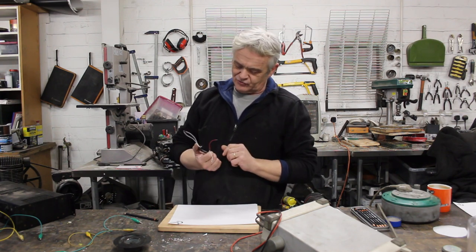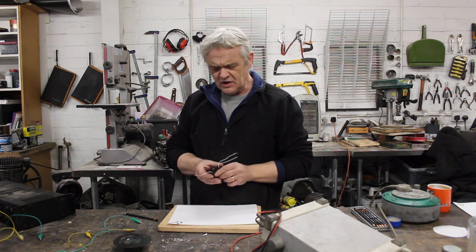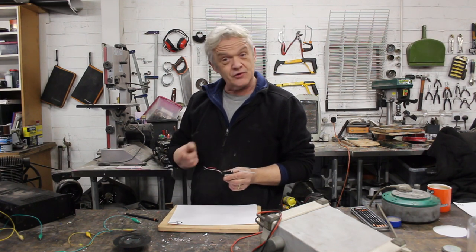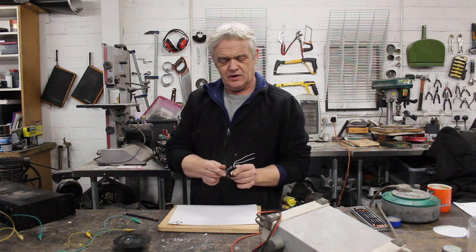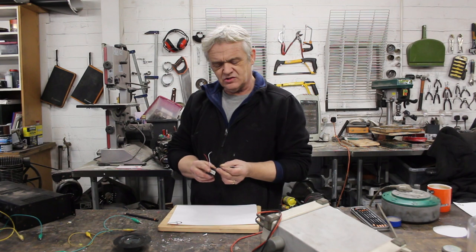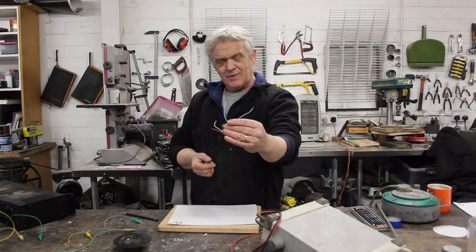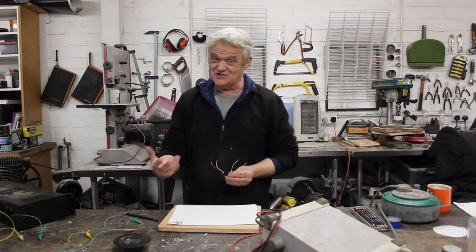We're going to connect it to the amplifier through this. This is a high-voltage module sold on eBay for about two to three pounds. It takes a three-volt input — these two wires here, the red and the white. Red's positive. And it outputs the high voltage on these two white wires — about five to seven kilovolts.